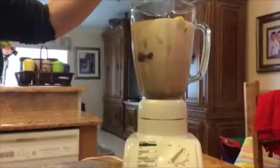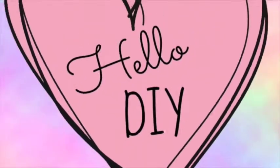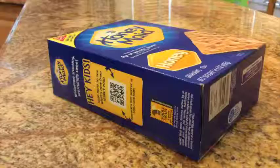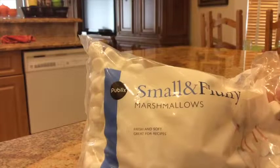For every DIY you need supplies. Of course, here are the supplies you need to make a DIY s'mores in a jar: graham crackers, a mason jar, and small marshmallows.